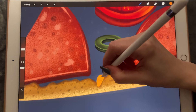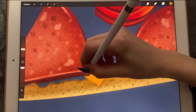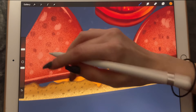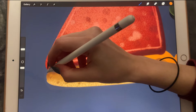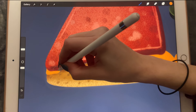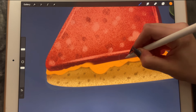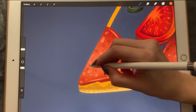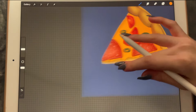Does anyone ever fully charge their Apple Pencil? I usually charge it for two minutes and then keep painting, and then I wait for the battery to run out. Okay, let's try to connect it — hopefully it worked.